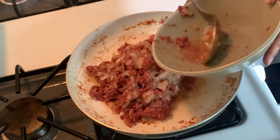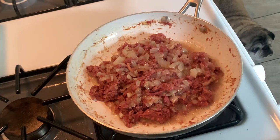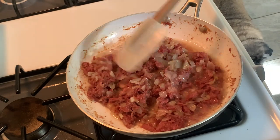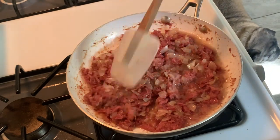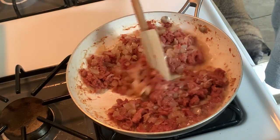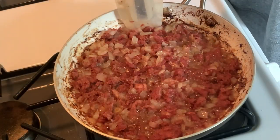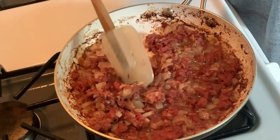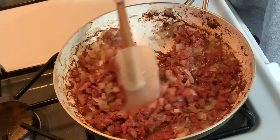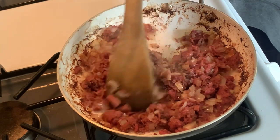I'm returning it back to the pan and then stirring that around to sort of dry it out a bit. There is some fat in there but also still a little bit of moisture from the onions, so I'm going to spread it around and heat it up until it gets a little bit more crispy or drier. You don't want it to burn — this isn't burned — but super caramelized is what I'm going for.